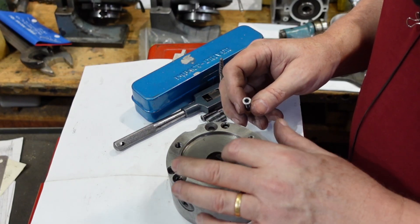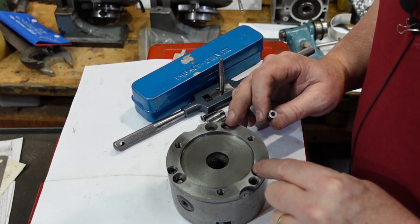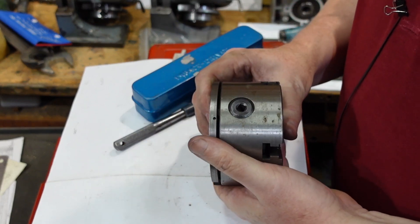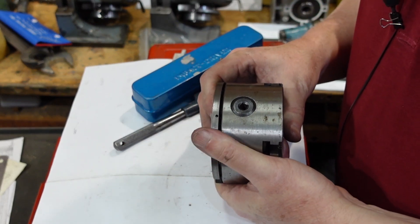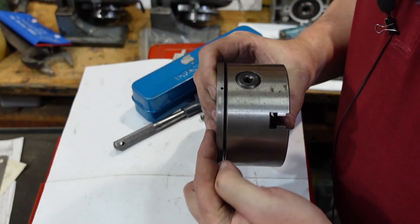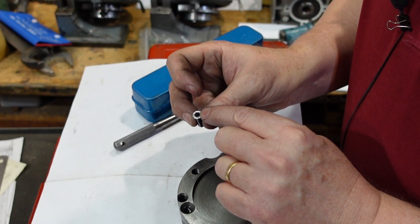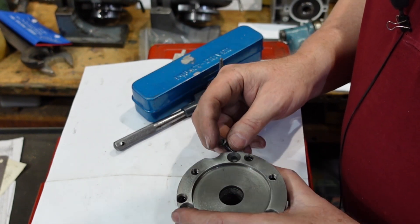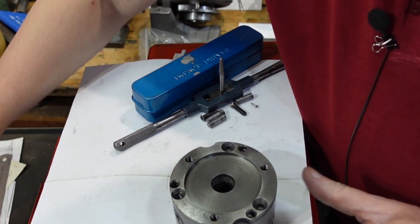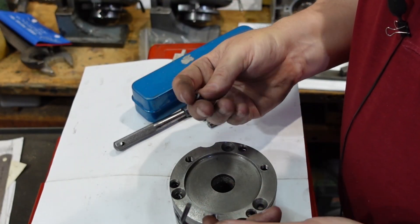If you're going to put a backing plate onto a chuck, you really want to use hex head screws or hex head bolts. What it means is if that chuck is for some reason stuck on your lathe and you want to try to free it, you can get in there with a spanner. With ground-down heads facing inward, getting an Allen wrench in there to get that out is next to impossible.